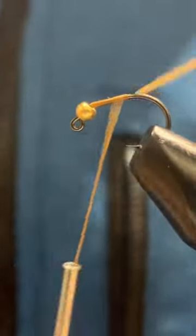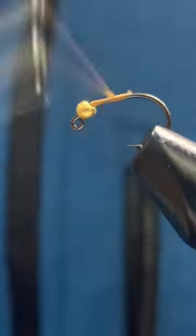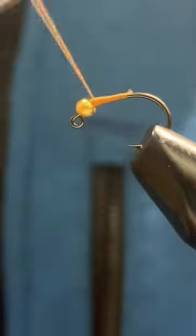Today we will be tying a wulff worm with a dubbing loop. We'll start off with some brown thread, bringing it to the hook point. Make securing wraps near the bead to secure, before once again moving down the shank.